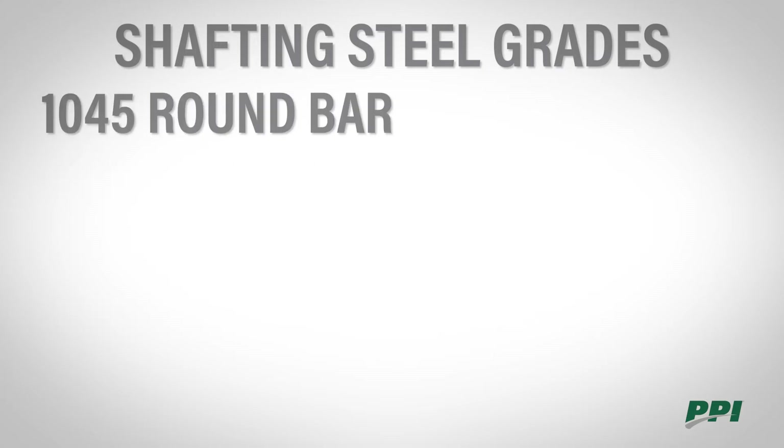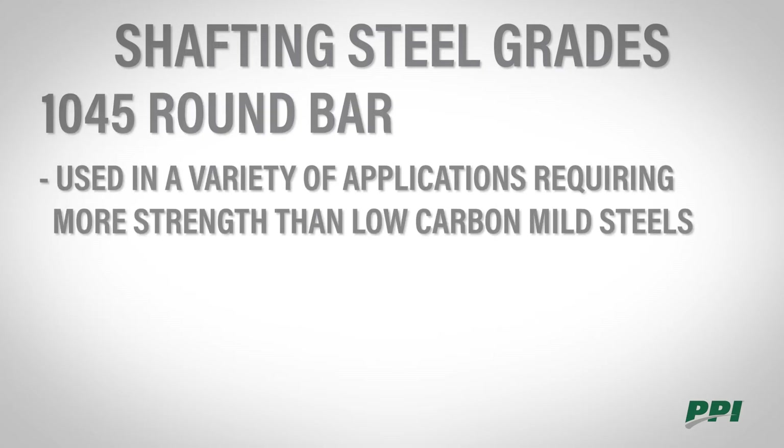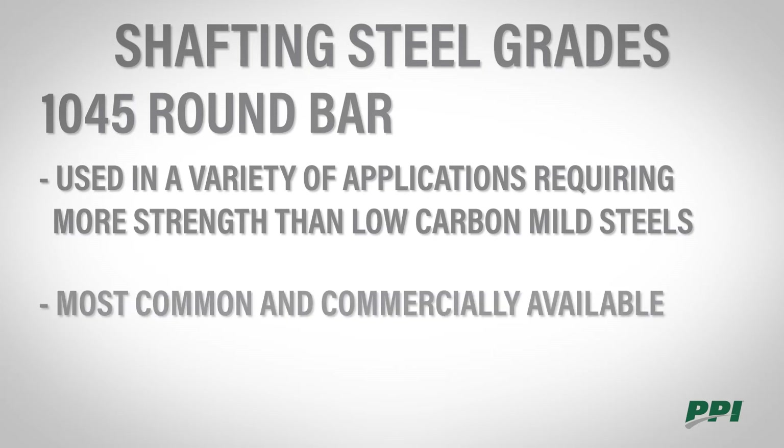1045 round bar is used in a variety of industry sectors for applications requiring more strength than low-carbon mild steels. This is by far the most common pulley shafting and is very commercially available.